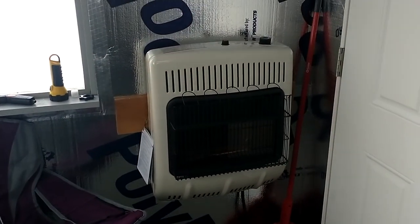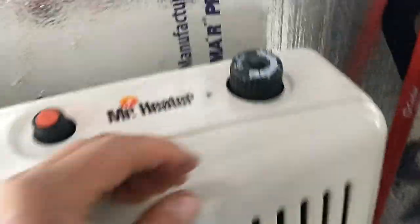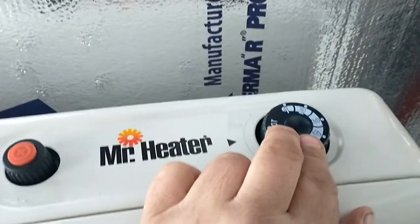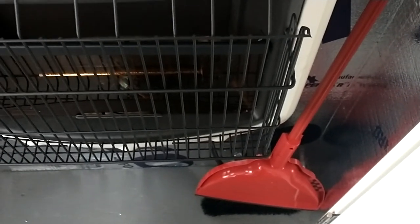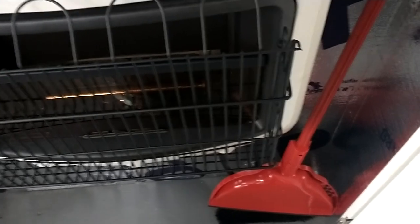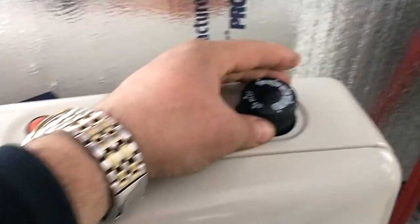The monitor heater — right now it's off. Come over, turn it to pilot, push down. You are purging the air out of the line. While you're pushing that down, hit the igniter. Pilot light's going — you're good. Simply turn it to one. Your pilot light should always be on.